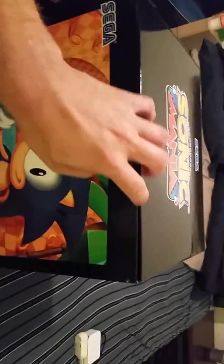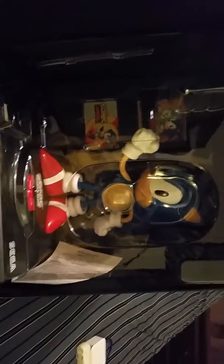Let's see what this one has. There's a sliding door mechanism here somewhere. And oh wow, there's the 12-inch Sonic figure!